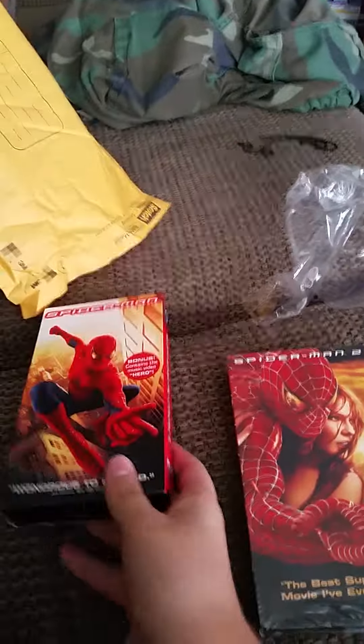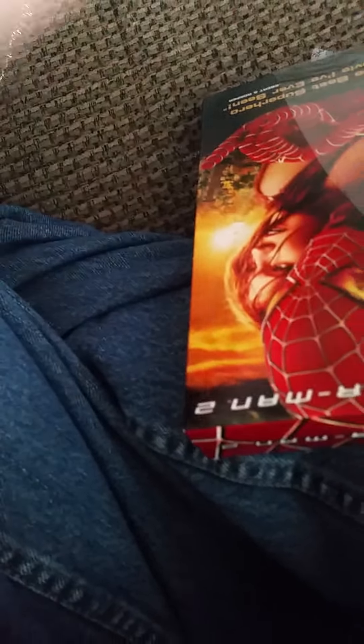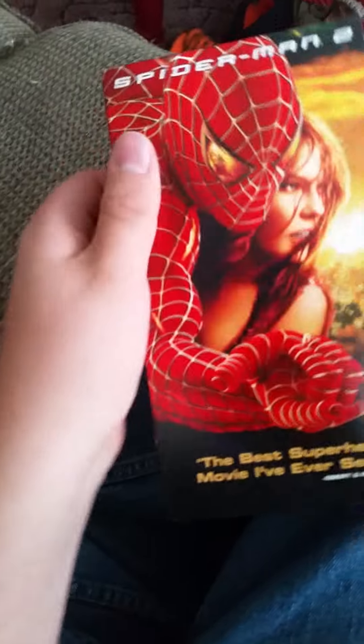Okay, here's Spider-Man. Here's Spider-Man 2 - I already started opening this but I figured I'd wait to show you guys me opening it. It was much easier opening this one than Spider-Man. I keep calling Spider-Man 'Spider-Man 2' for some reason. This is freaking awesome - very good superhero movie, I have to say.